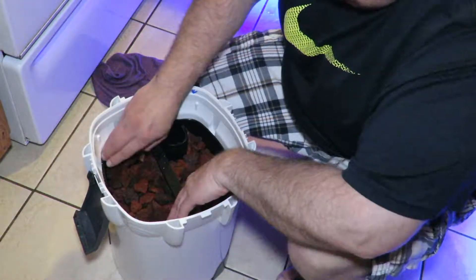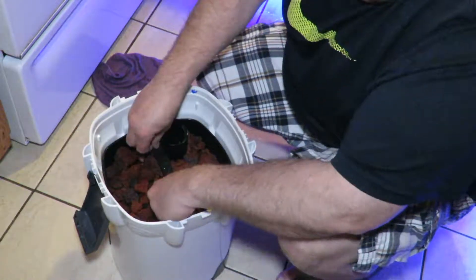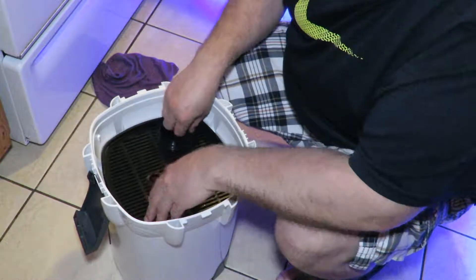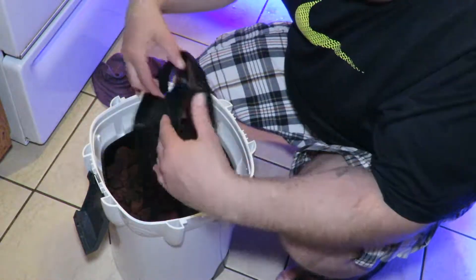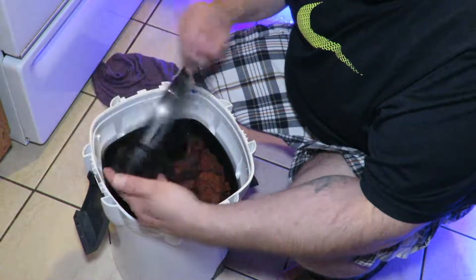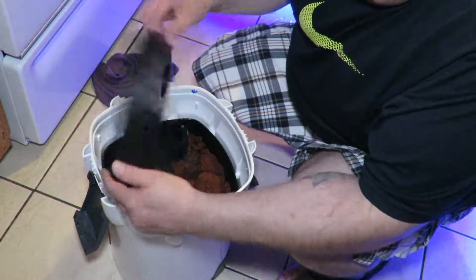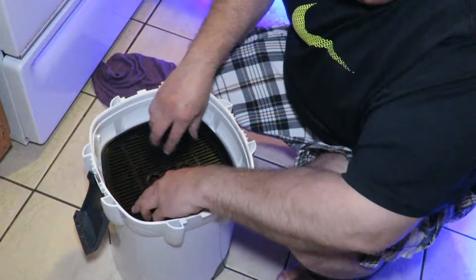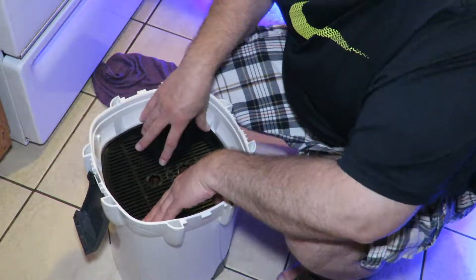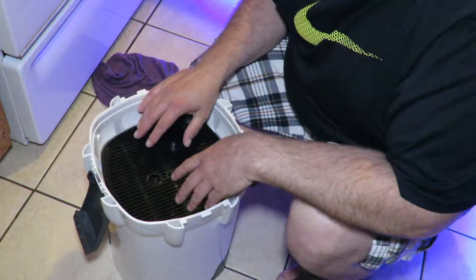That's another thing you've got to make sure — get these baskets in there properly and make sure they're fitting the way they're supposed to. This goes in just like this, and there's no rocking. That's how I've got the canister set up.